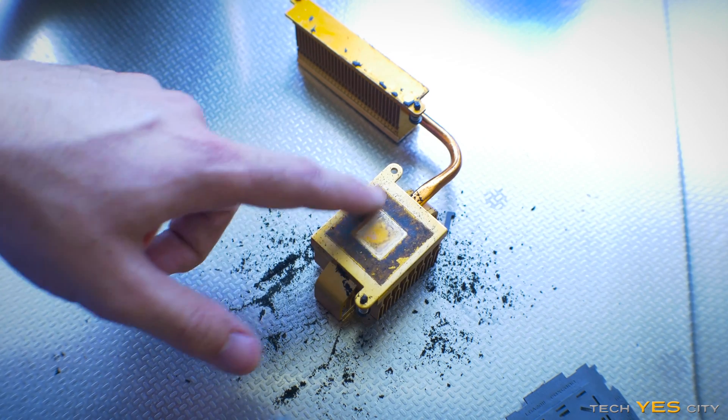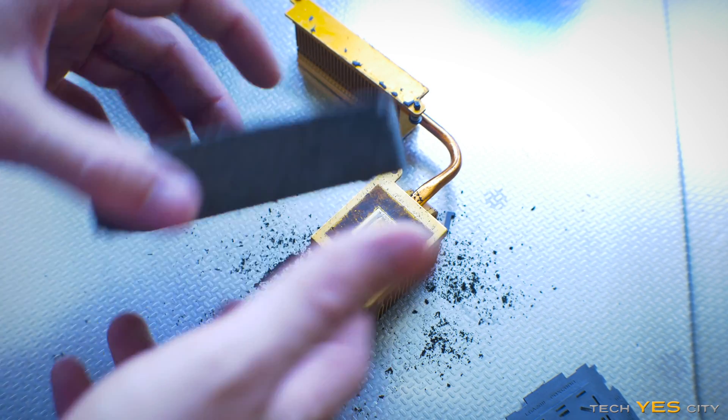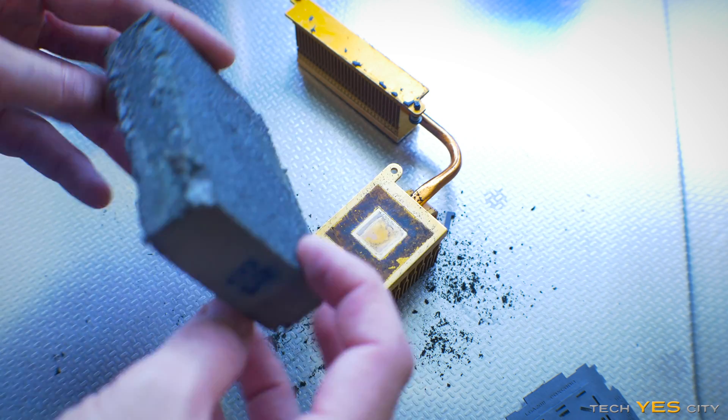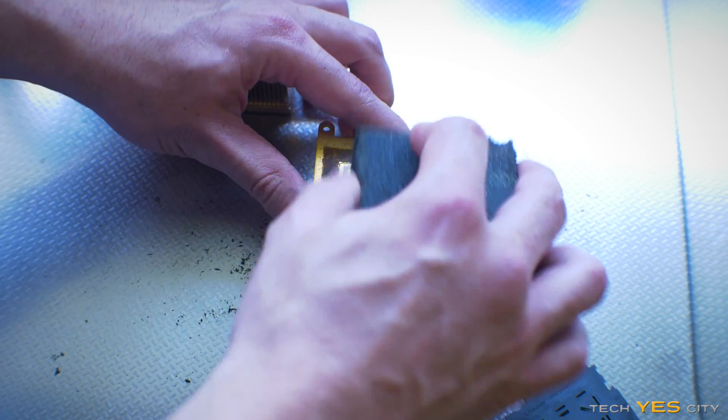This heat sink is really crusty. So this is the final resort — getting a sanding block. This is an old one that's been used quite a bit, but it's 60 grit and we're just going to literally go ham on it.